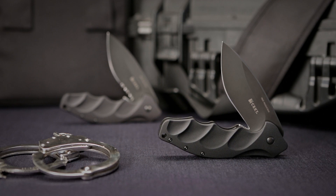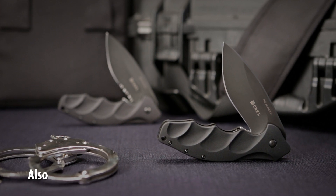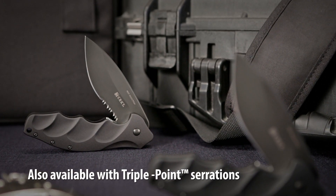The CRKT Foresight — a tactical knife that's big, heavy duty and built for professional use.